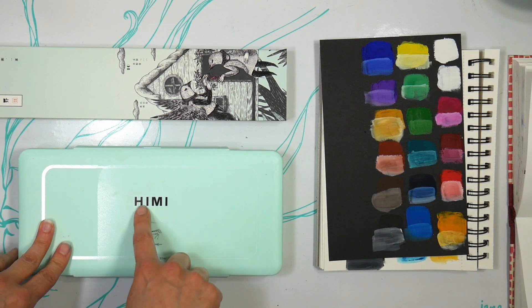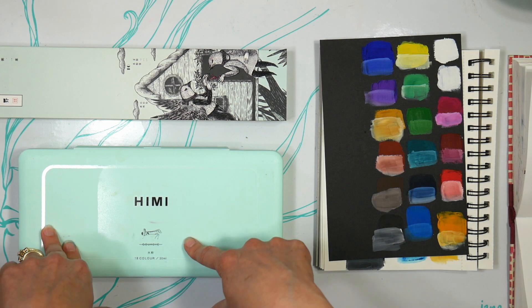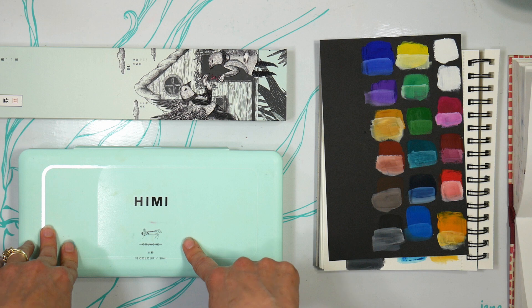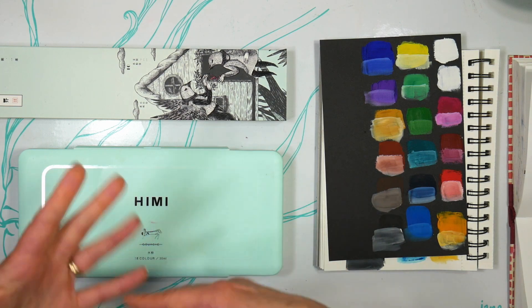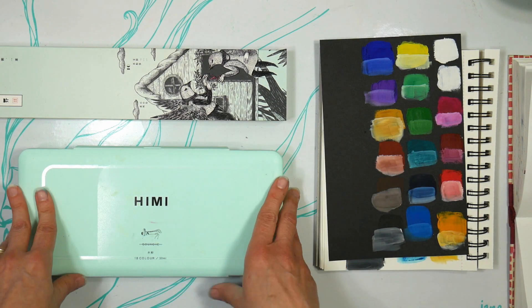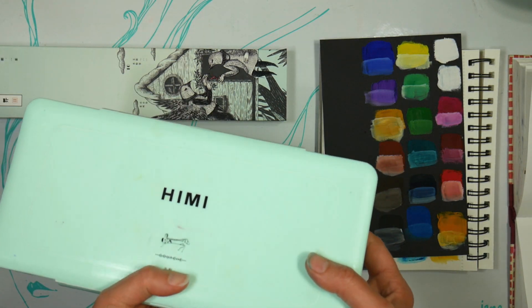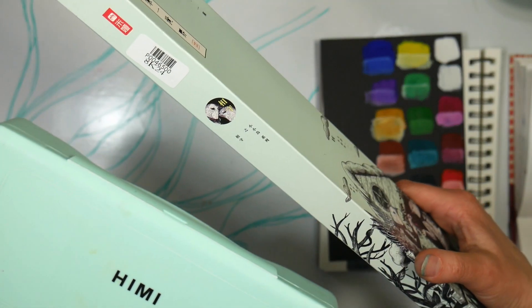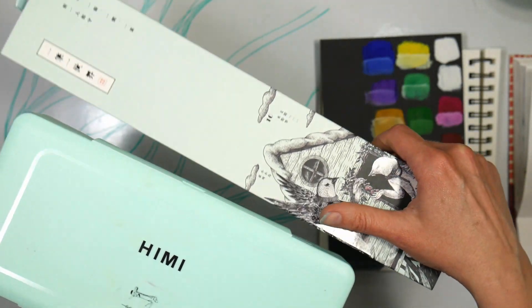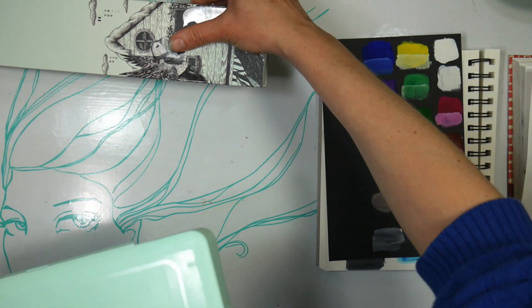So I contacted the company that sells this gouache. It is the company called Lightwish. They sell on Amazon and they also make the Paul Rubens and the Pretty Excellent paints, as well as the Artix markers — or they distribute them anyway. This set of paints currently sells for $17.99. There is a set that comes with brushes, and they sent me that one, which is $34.